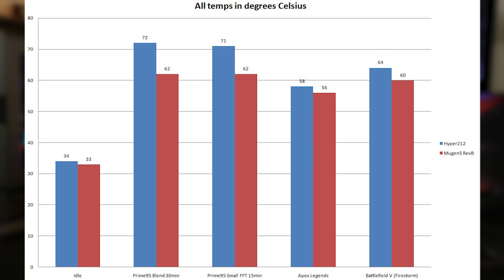Prime95 Small FFT for 15 minutes is a more intensive test, hitting stuff that most games and general use will never really reach. Both coolers actually did pretty well here, but the Mugen 5 came out on top again: 71°C peak on the Hyper 212 versus 62°C on the Mugen 5 — a 9°C improvement. It's still kicking butt.